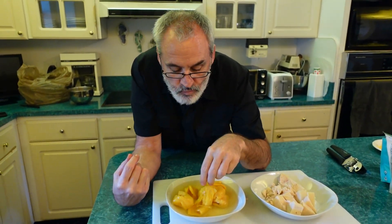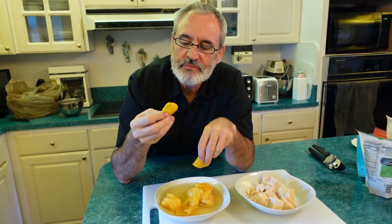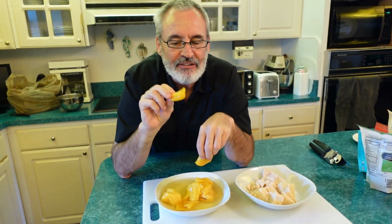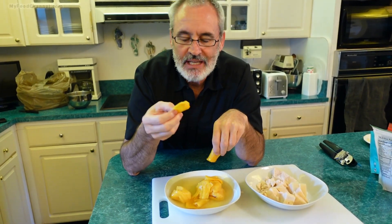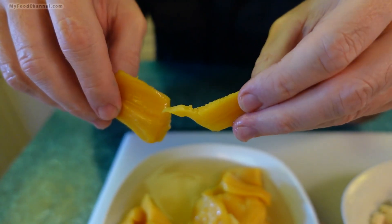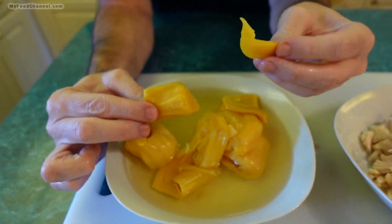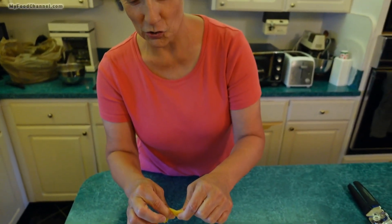Let me do a taste of this ripe jackfruit here. It just tastes like sweet sugary fruit — not exactly like a fruit cocktail, but it's in that neighborhood. It looks like it has a little more fiber; it's a little more fibrous, but not nearly as fibrous as the green jackfruit. I don't know what I would do with this — I guess you could make a pie or a peach cobbler and add it to that. Ripe jackfruit isn't my thing.